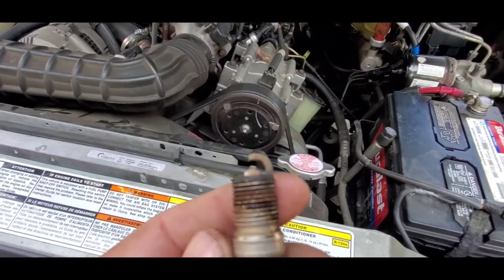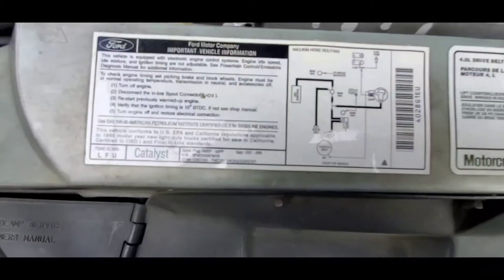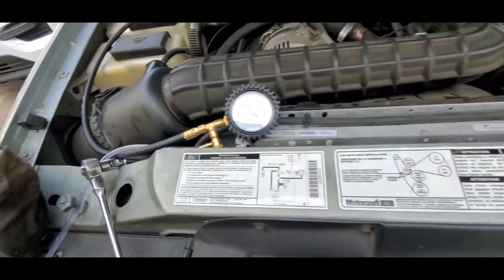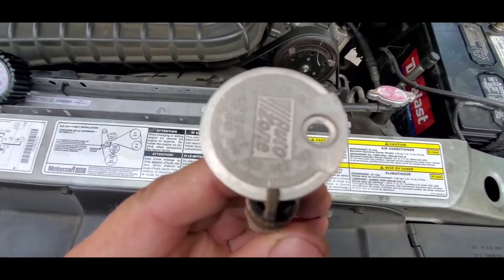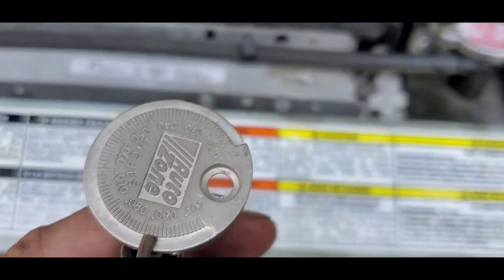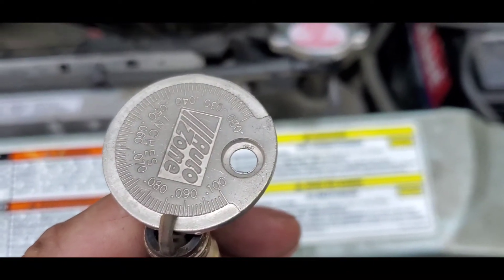So I was suspecting the spark plugs. You guys can see I pulled out the first spark plug from the first side — I want to show you the gapping. The gap is at 86 and it should be 52 to 56. The gap is at 86, so I'm going to pull the rest of the spark plugs out.